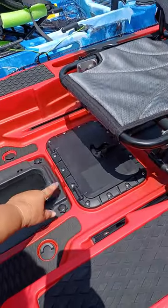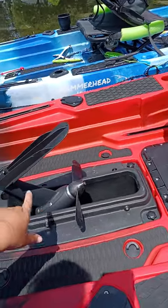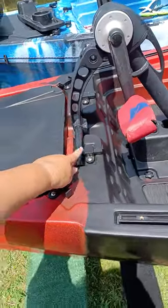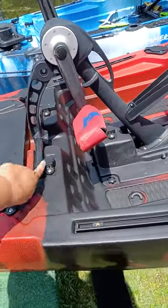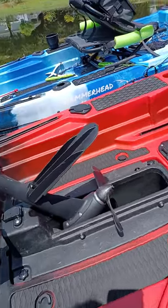It's just these four screws right here — you just unscrew them. We swapped them, so now the red one has the pedal drive. This is my pedal drive. It just goes in this little slot right here, locks in, and comes up and down like this.